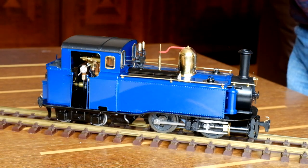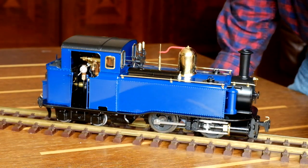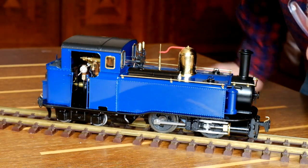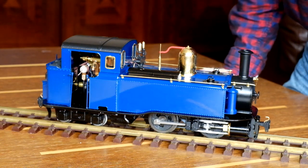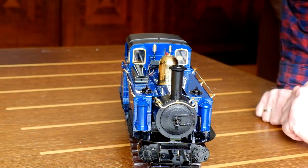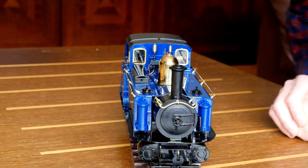Here we are - I've got it on a length of track, a nice side-on view. Doesn't it look fantastic! For those that don't know, the driving bogie at the front has some movement in it left and right - it's a sort of half-Garratt system. Then you've got the trailing wheels also on a bogie to support the weight of the rear of the locomotive. It's got a very unique round curved front to the running plate.